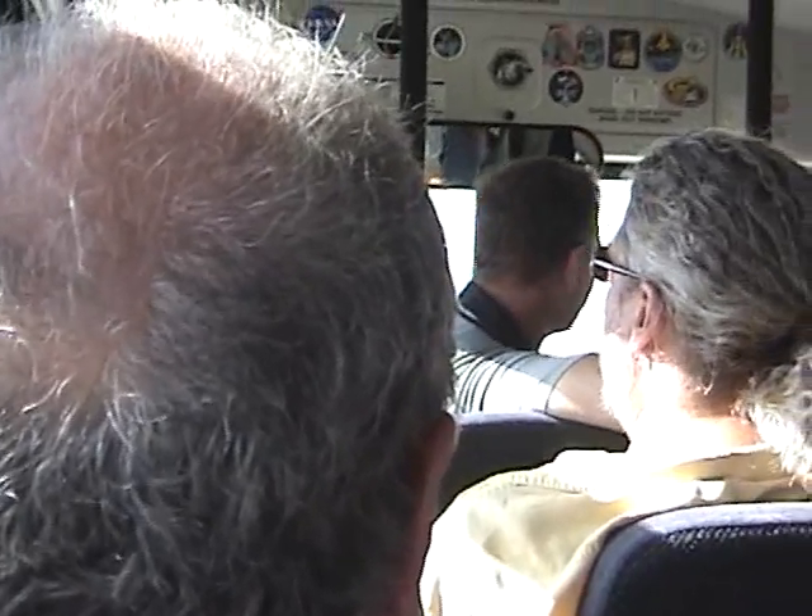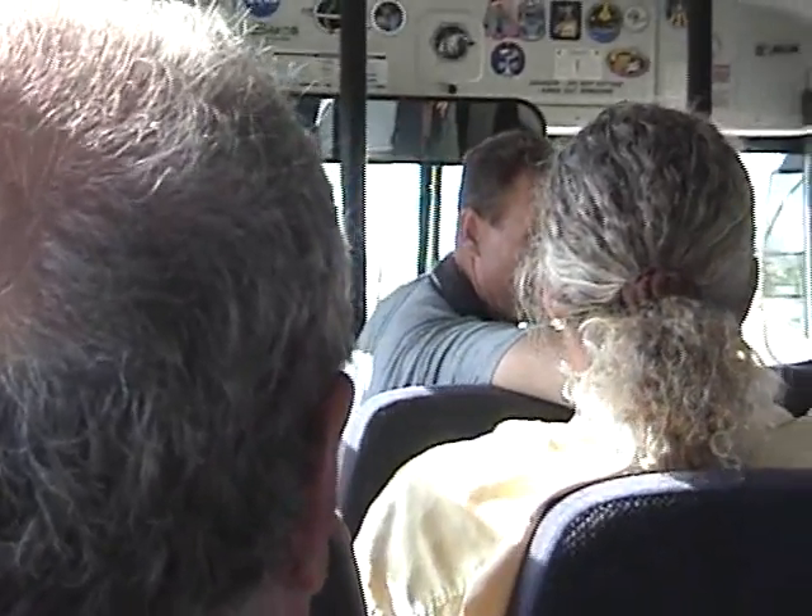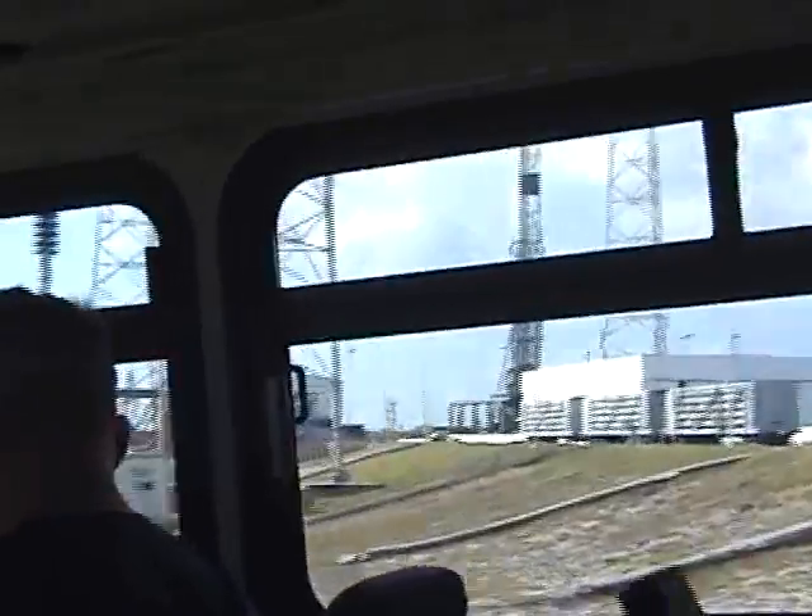A couple things to note. We're up here in what I call the heavy lift zone. If you look to our north, you would see the Atlas 5 pad straight behind the bus. If you look to the south, you'll see the Delta 4 pad where you just came from. And obviously this is our launch pad off to the right.